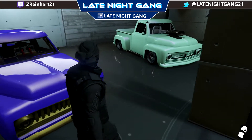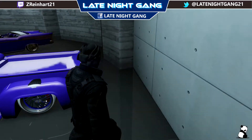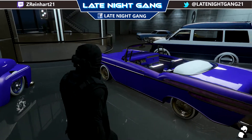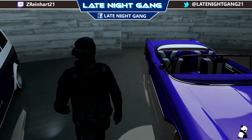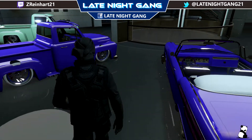It looks really nice and in the sun it really shines, so I thought it would be a nice cool color to put in a car show or something. I'll put the hex and RGB in the description, so if you guys want to make this your own crew color, go ahead. Please like and subscribe, and I hope you enjoy the video.